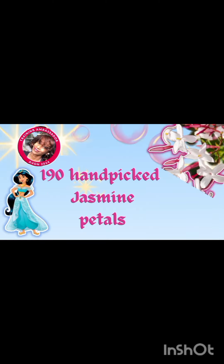So what do you know about the Avon Faraway Original scent? Did you know that it has 190 hand-picked jasmine petals in it?